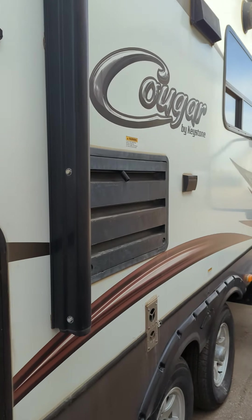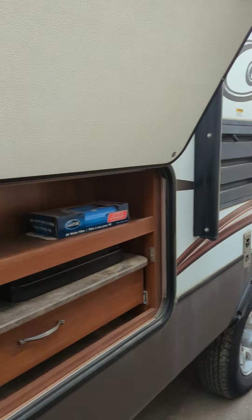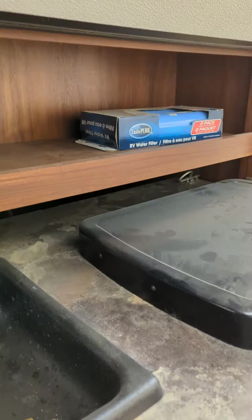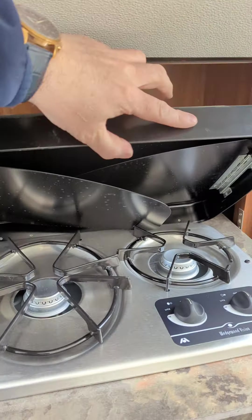It's in really good shape all the way down the side. You do have the outdoor kitchen in this one too. So you've got a nice little fridge there. Then you've got the basin and two-burner and grill.